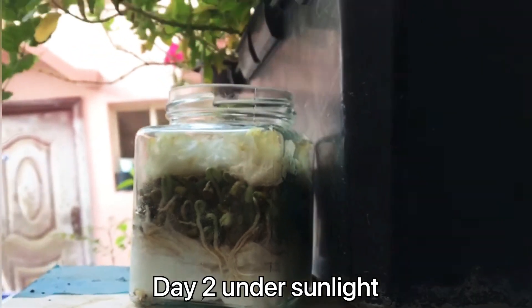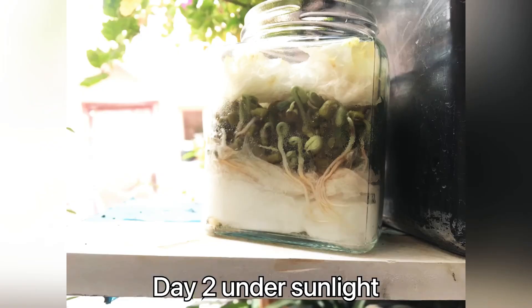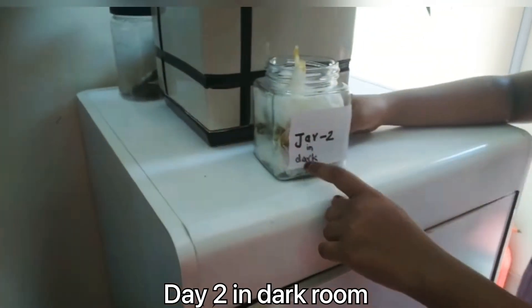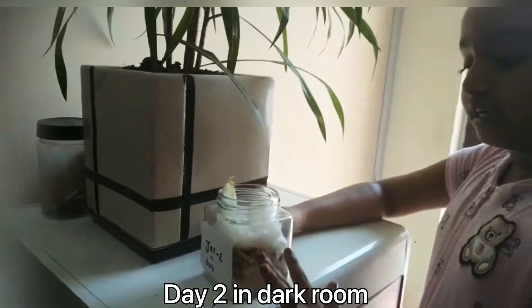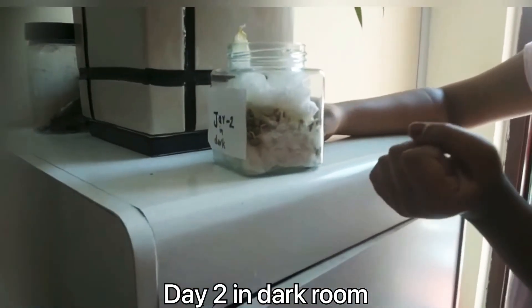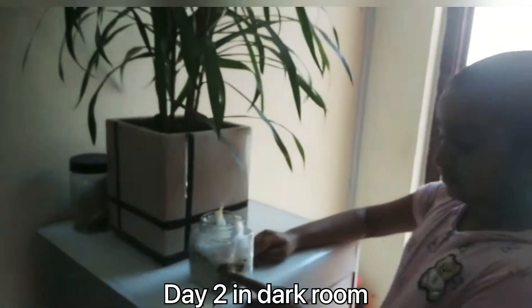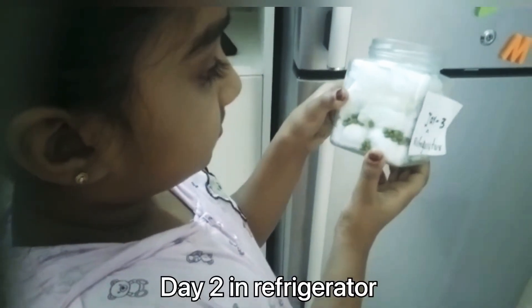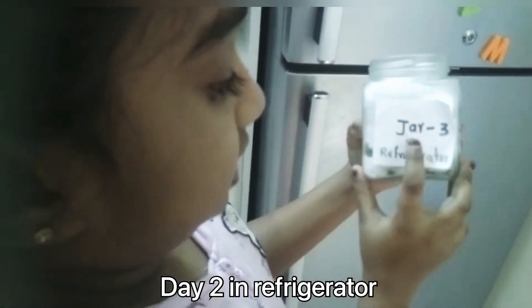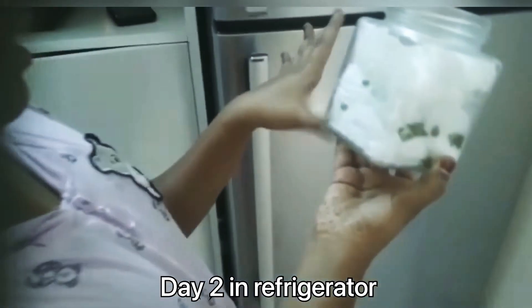In jar one, seeds begin to germinate — tiny roots poke out. In jar two, kept in the dark room, germination also started; I can see tiny roots begin to grow. But for jar three, kept in the refrigerator, there is no change.